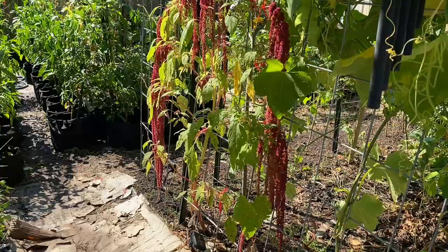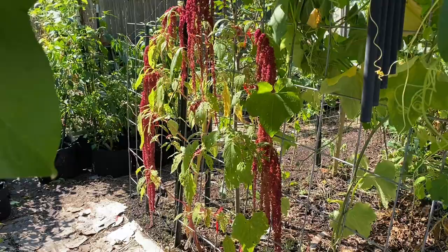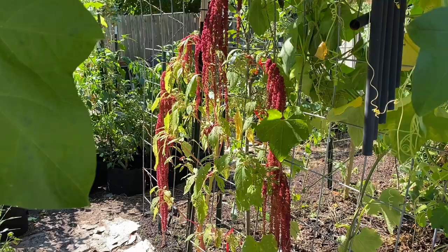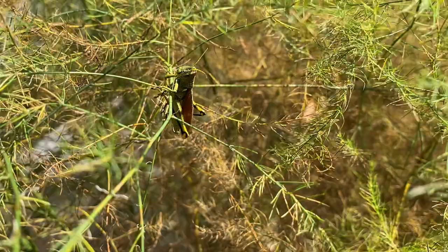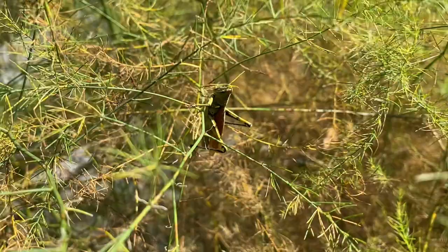The amaranth is still looking beautiful. I need to look up when I'm supposed to harvest the seeds — I'm sure I won't get much, but it's interesting that you can get grain from this plant. And look at this guy just all over the asparagus — someone said don't let them have babies, but we're definitely past that point. They are everywhere.